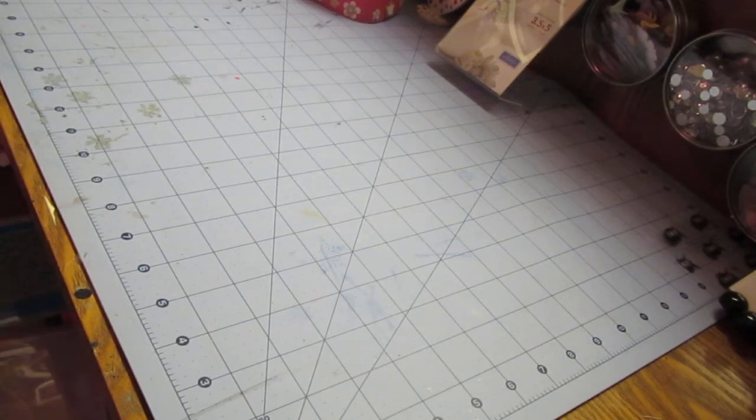Hi everybody, it's Constance with Charming Custom Crafts, and you're at a new angle, but I'm working on getting holes in my desk now that I got my new marker system in.